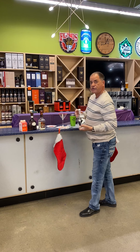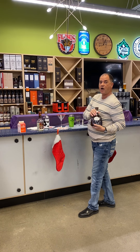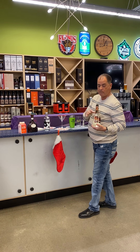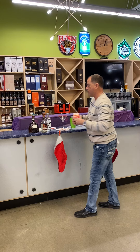Next, we use two ounces of Absolut Vanilla Vodka, two ounces of Godiva White Chocolate Liqueur, one ounce of DeKuyper White Crème de Cacao — make sure you use the white, not the dark — and then one ounce of half and half, just from your grocery store.